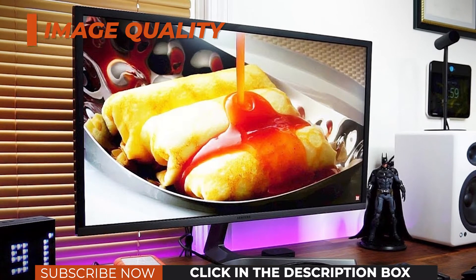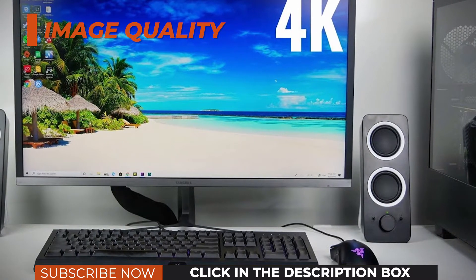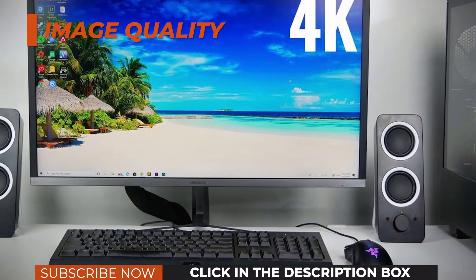Keep in mind that for PC gaming at 4K, you will need quite a powerful configuration, even for 60Hz.